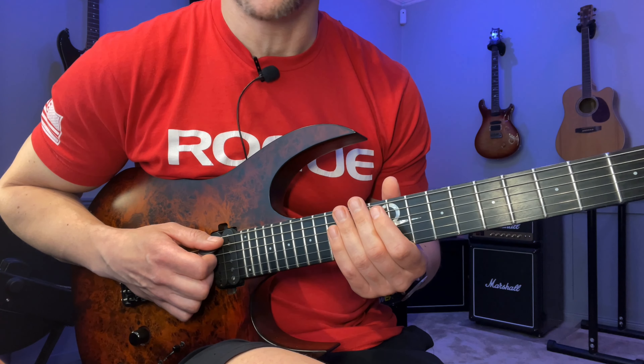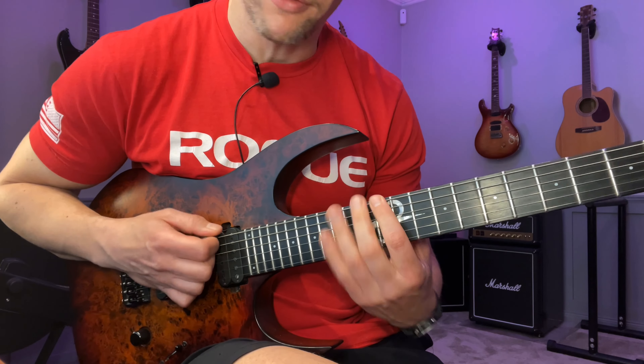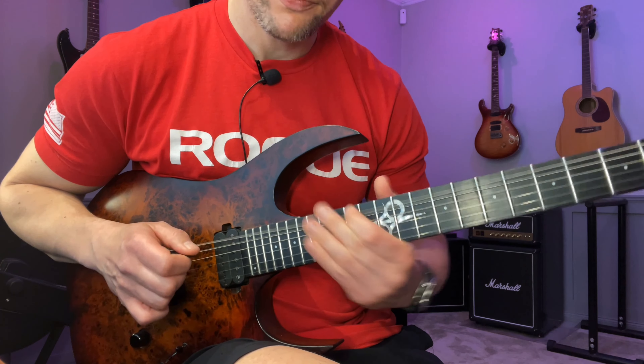After I pick that note I slide into it again — it's not a specified slide from a particular fret. It's more about getting that articulation going into the notes.